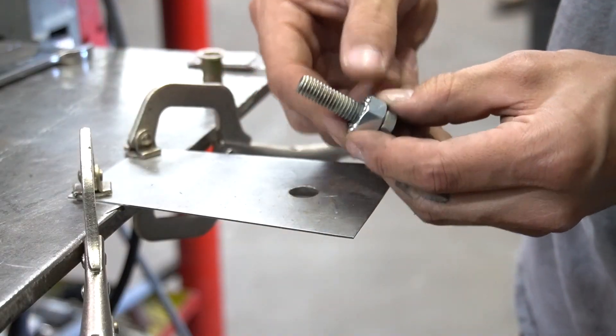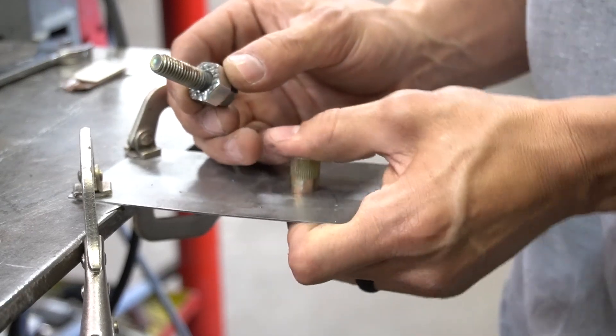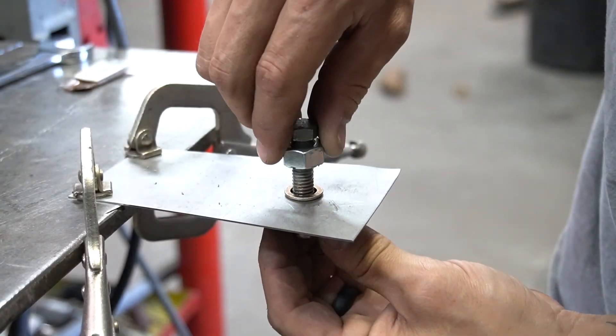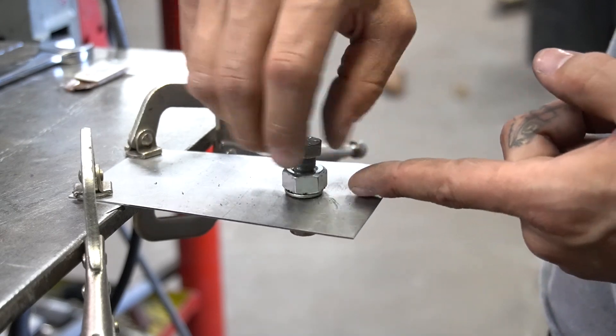Go ahead and install the rib nut into the hole, then install the bolt with the nut teeth down.